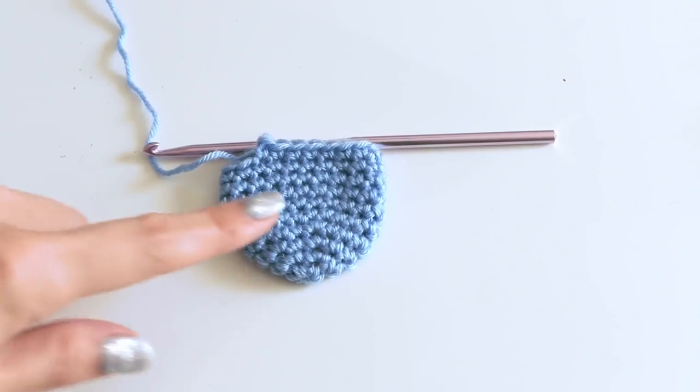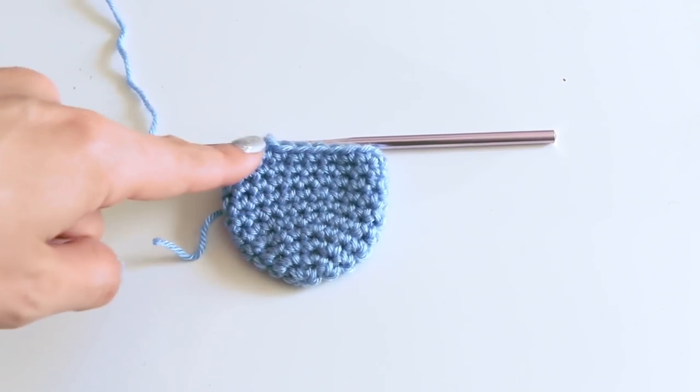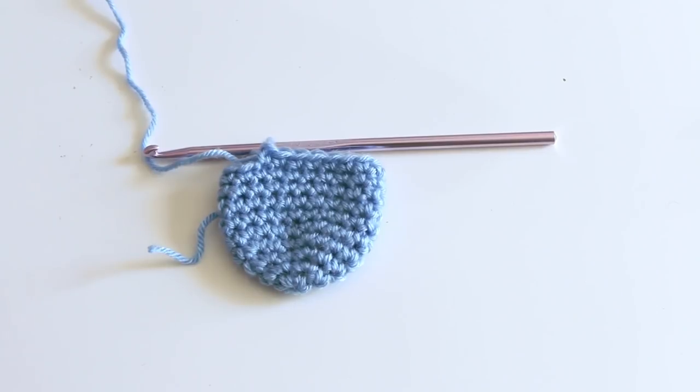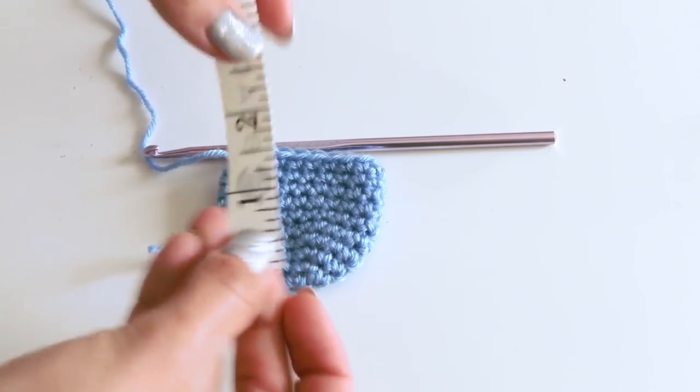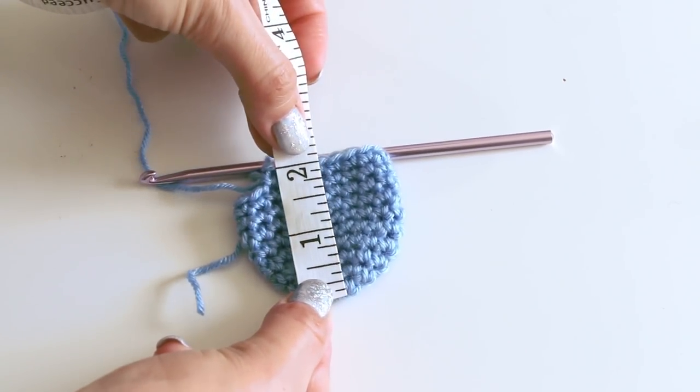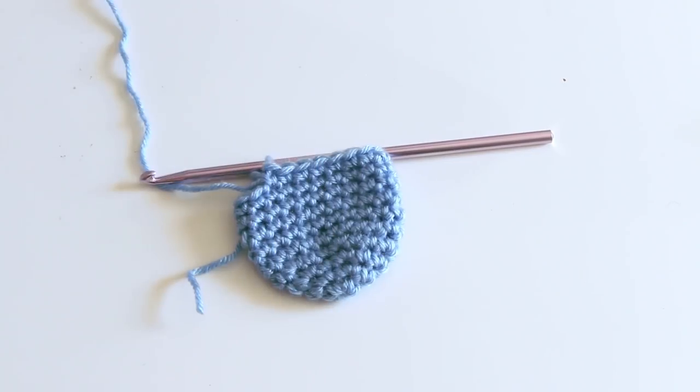Here we are. I only did maybe five rounds going up for this newborn size. If you want older sizes, check out my blog — I have all of those details for you. We need this toe section to be two inches.